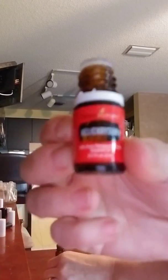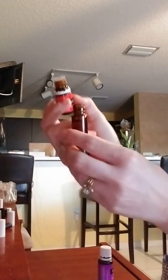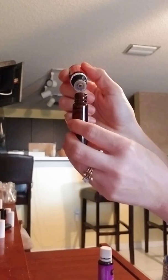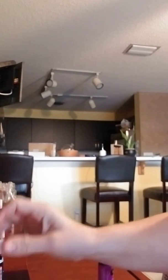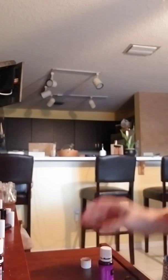So it calls for five drops of helichrysum. Two drops of patchouli. This stuff is super potent smelling.